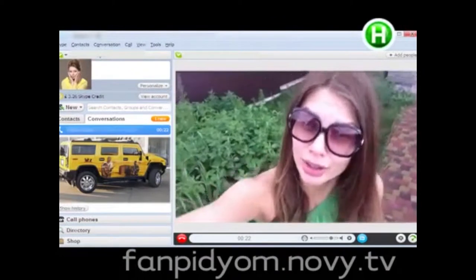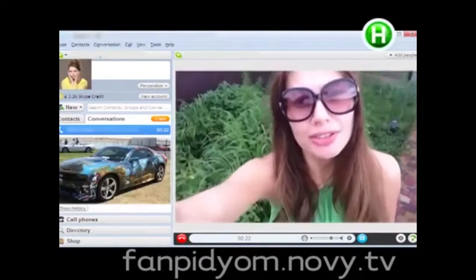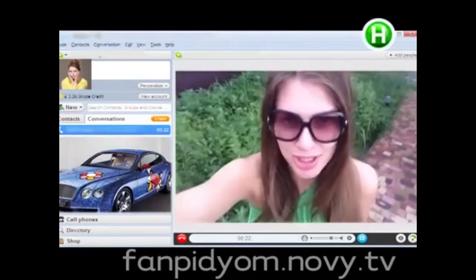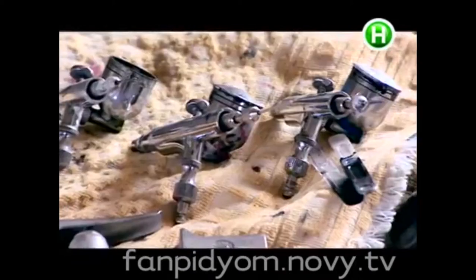We can see more and more brightly painted cars racing about the city. I can understand why men are so crazy about aerography, but I just had to learn how it's done.